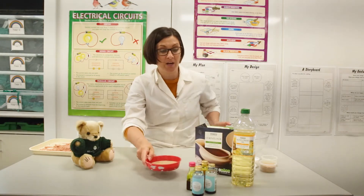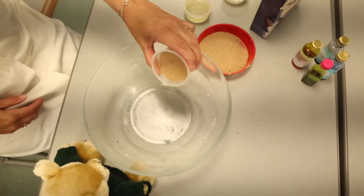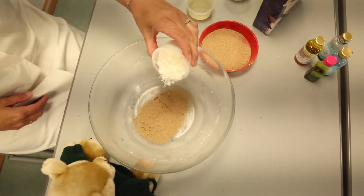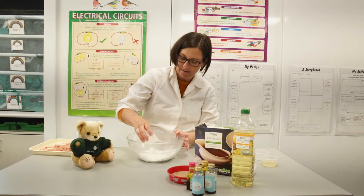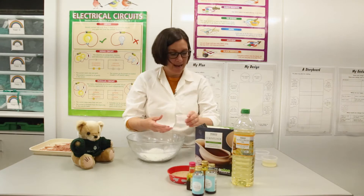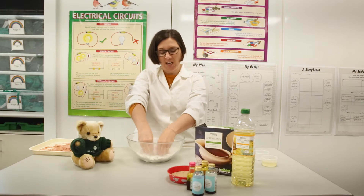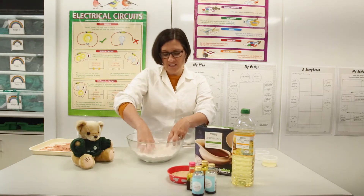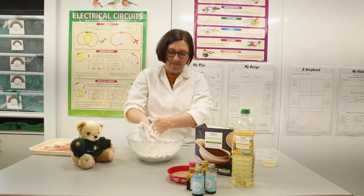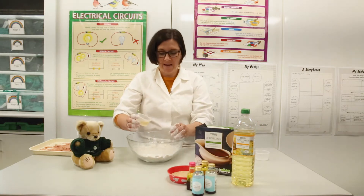So first of all we're going to add some sand — a little bit of sand in there — and then we're going to put some of the corn flour in. Then we're going to give it a little bit of a mix-up. This is the fun part because you get to do it! It's a bit like cooking — a little bit of mixing and swirling so it's all nicely mixed up. Get your hands nice and dirty!